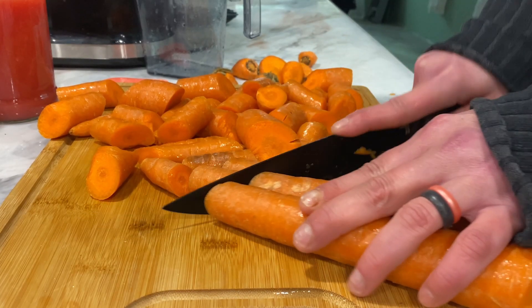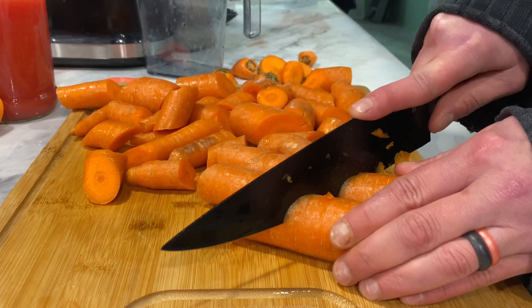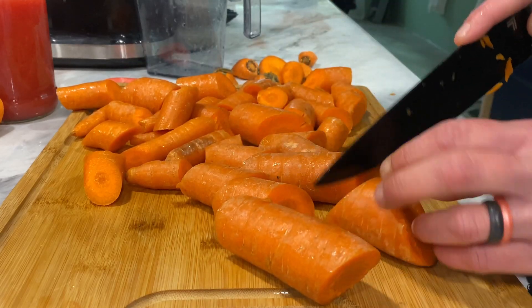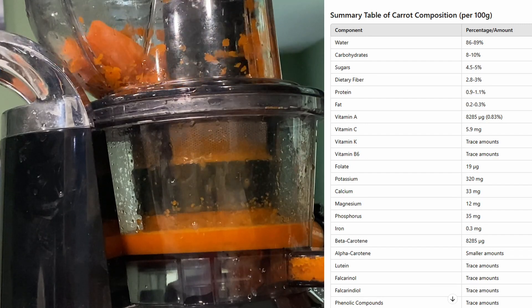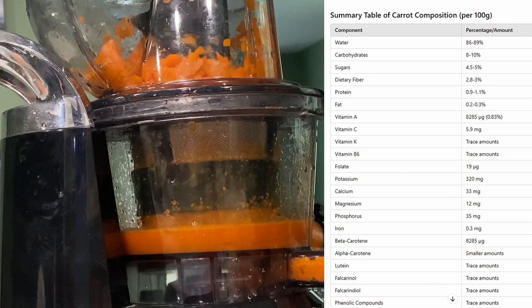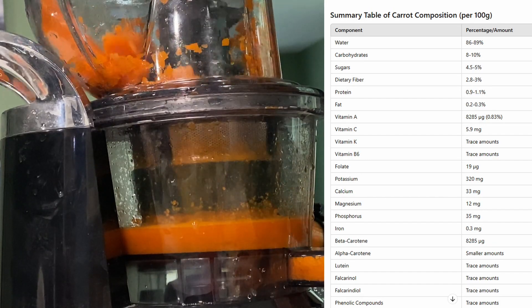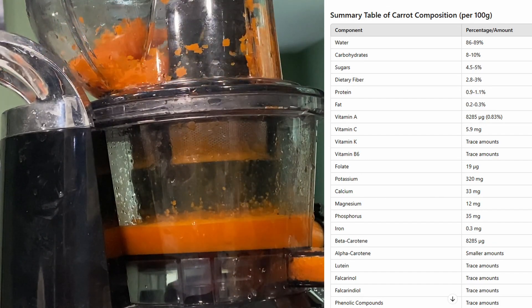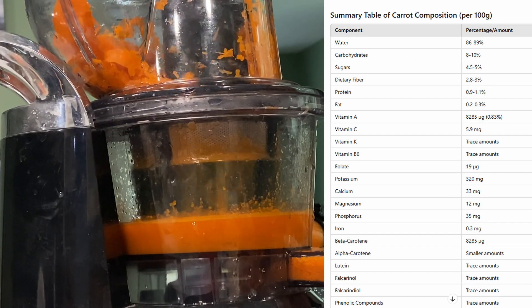We are doing all types of carrot extraction today — all of the different ways you can extract the incredible skin benefits of carrot. We are going to start out with juicing. Carrot juice itself is packed with beta carotene, vitamins A, C, K, and antioxidants. There's a nice breakdown of what you can expect from carrots just generally. And of course, all of that is really great for your skin — it's going to promote a healthy glow and protect against sun damage.